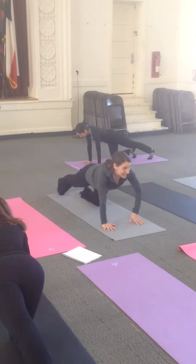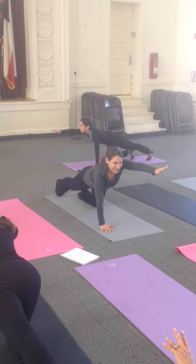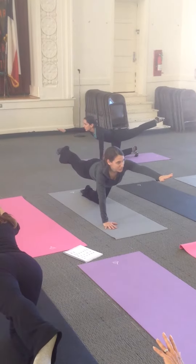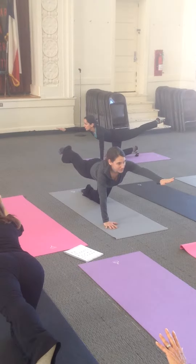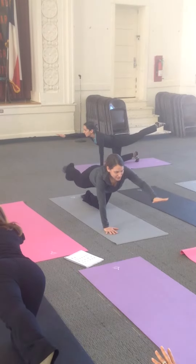And then take the opposite hand, lift that hip up. Inhale, lift your neck. Exhale, lift that hip up.